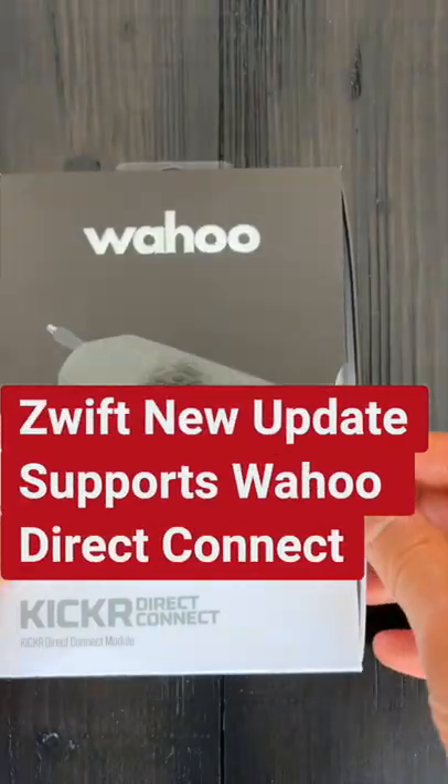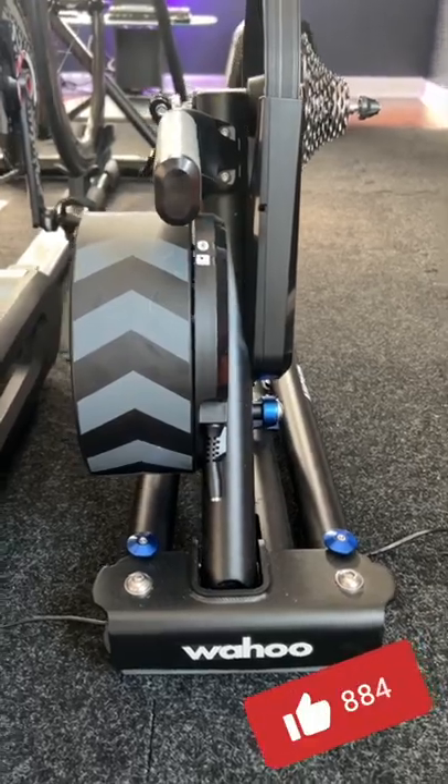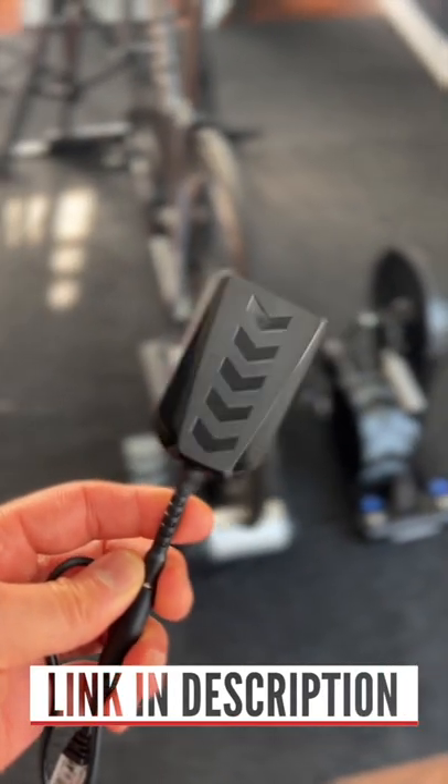Zwift just released an update that supports your Wahoo Direct Connect. This Wahoo Direct Connect pod allows you to hardwire your Wahoo Kicker 5 or Wahoo Roller to Zwift using your home network, so no need to use ANT Plus or Bluetooth.